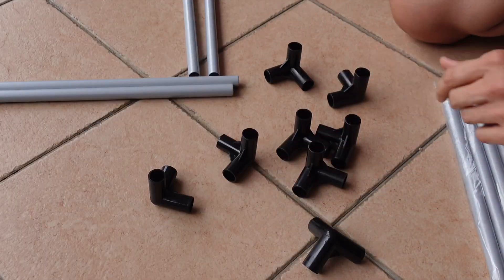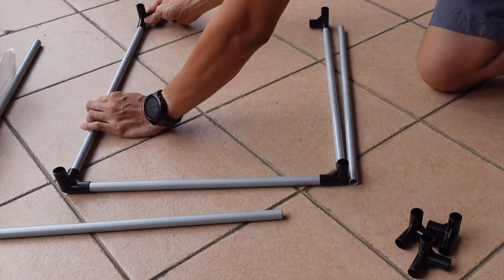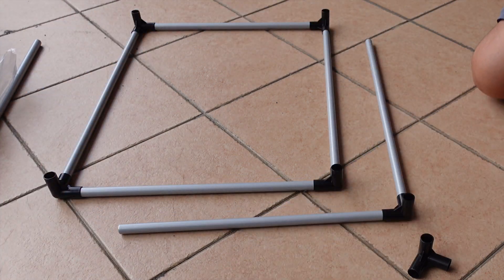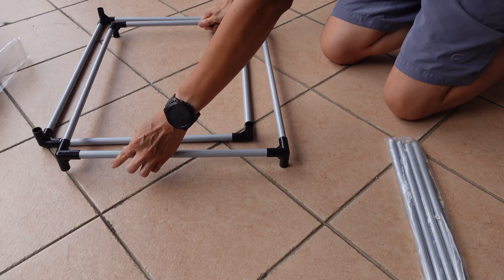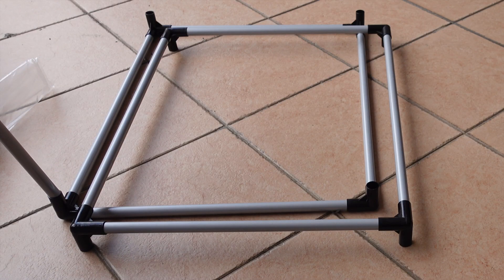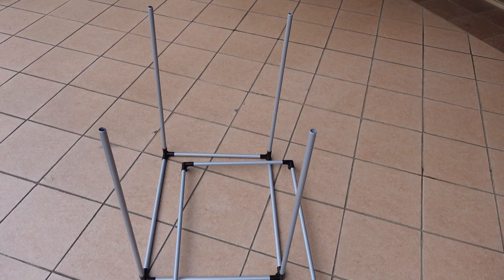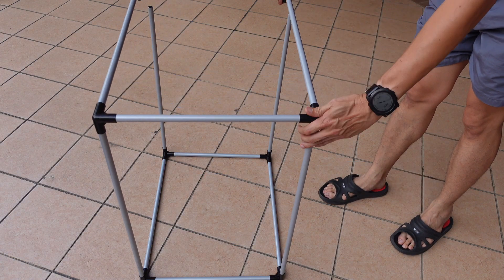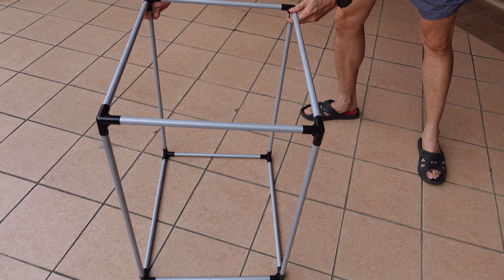Let's unpack the connectors — there are three connectors in total. The shortest end is the front and the medium tubes go on the sides. Let's build up the bottom frame and the top frame — they are both identical. To install the top frame you just need to flip it over and install all four longest posts, labeled number three, and with that you can put on the top frame and get a cube shape which is the frame for the enclosure itself.